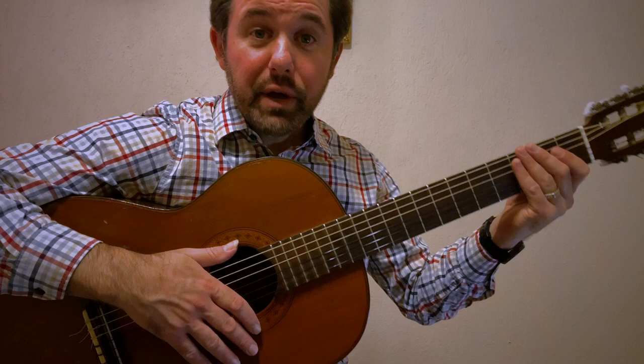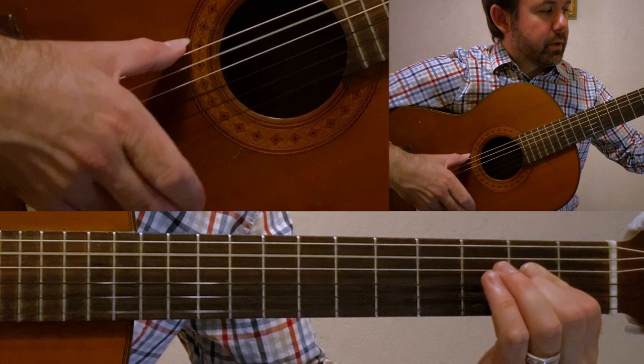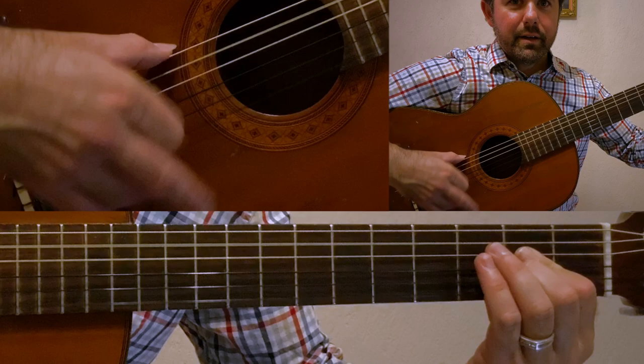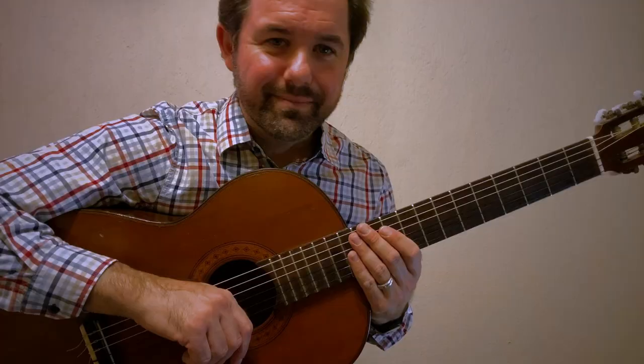Let's give exercise number one a run through at 120 beats per minute for 10 repetitions.